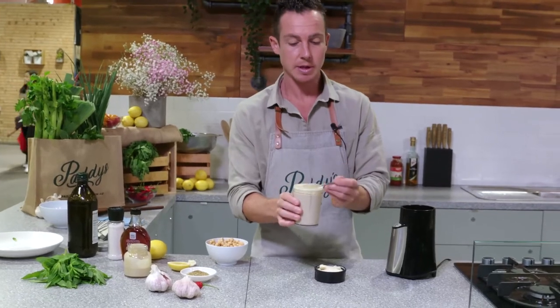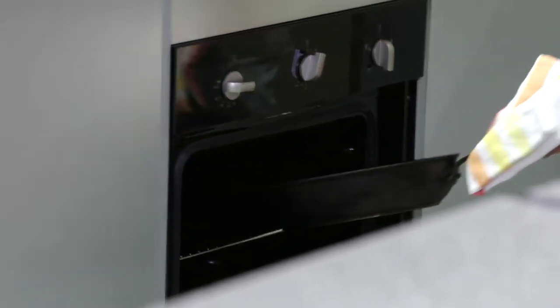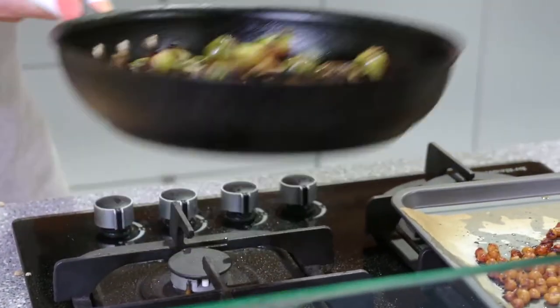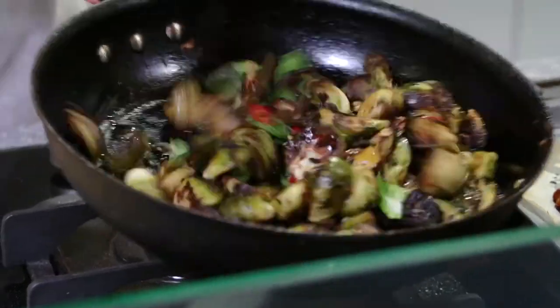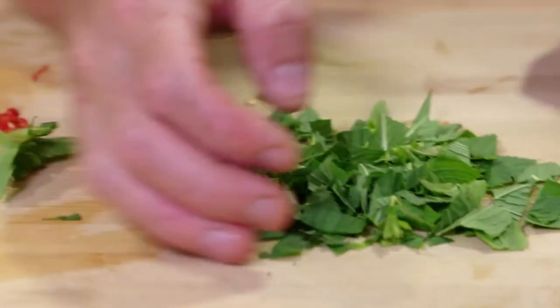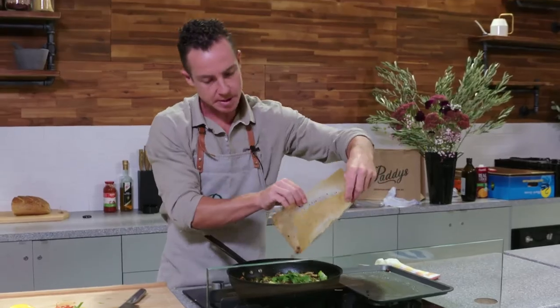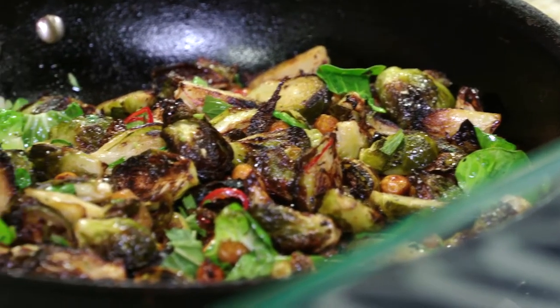Once our Brussels are done, we'll finish the dish off. Oh, these smell so good — that's like an autumn day. They're looking great, caramelised nicely. We've got some of those little Brussels sprout leaves — add them in. A little bit of chopped chilli. Just a drizzle of maple and toss that over. A rough chop of mint, in it goes. Squeeze a lemon. Now these crispy chickpeas — give everything a good toss together. You've got chilli, sweetness, crunch, and the fragrance from the mint.